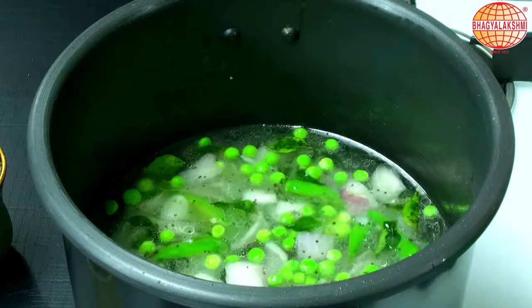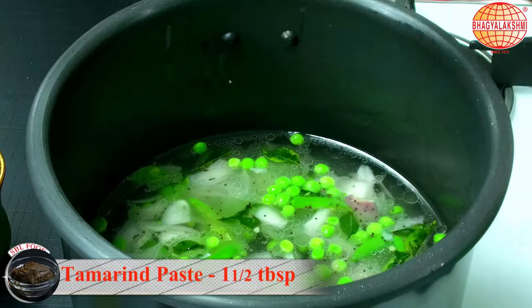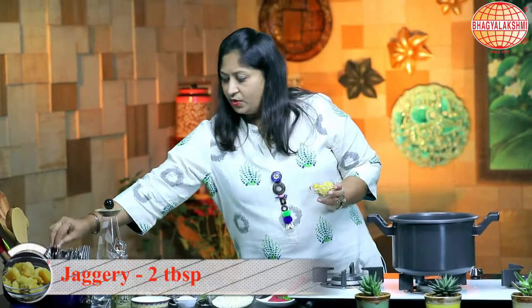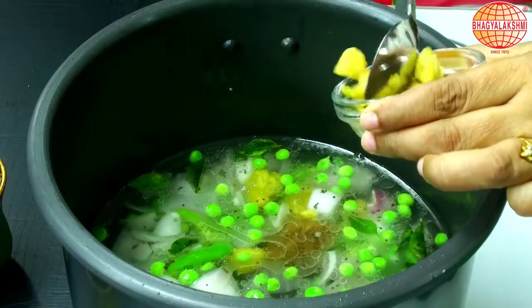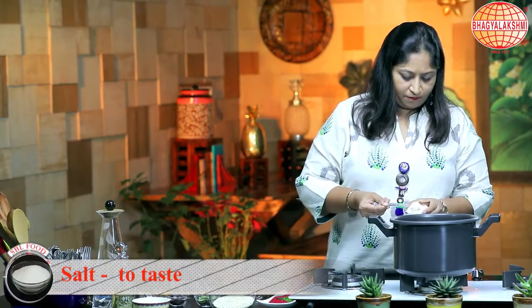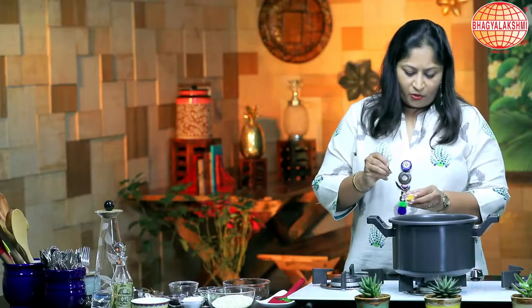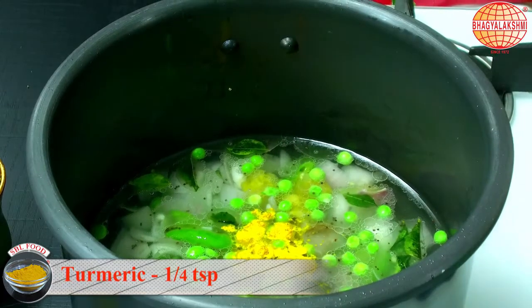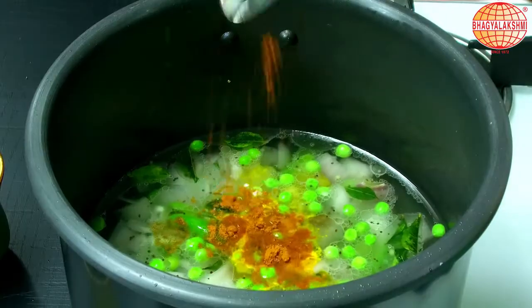I will add in tamarind paste and jaggery — if you don't have jaggery, you can add in some sugar instead. And salt to taste. I am going to add in a little bit of turmeric and a pinch of rasam powder.